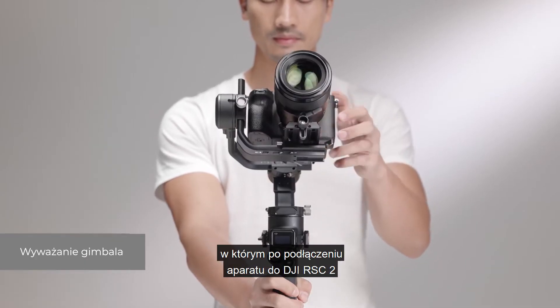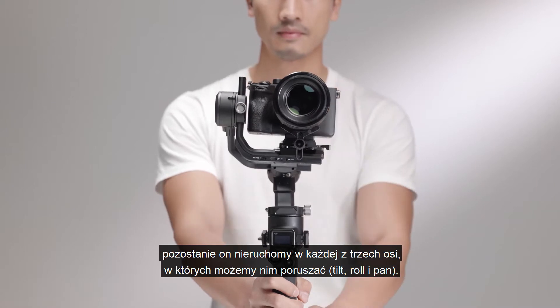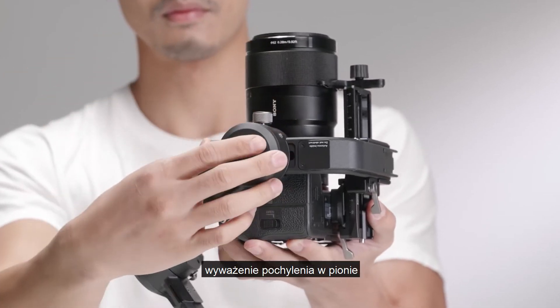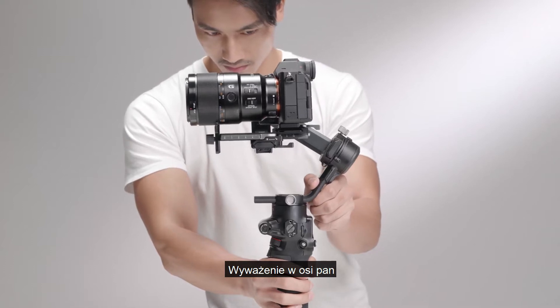The gimbal is considered balanced when the camera is mounted to DJI RSC2 and remains steady at any angle and moves along the three axes. The order for balancing the axes is: balancing the vertical tilt, balancing depth for the tilt axis, balancing the roll axis, and balancing the pan axis.